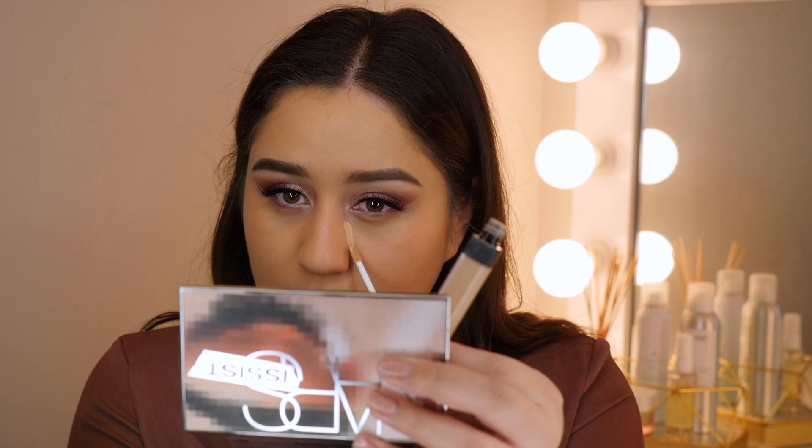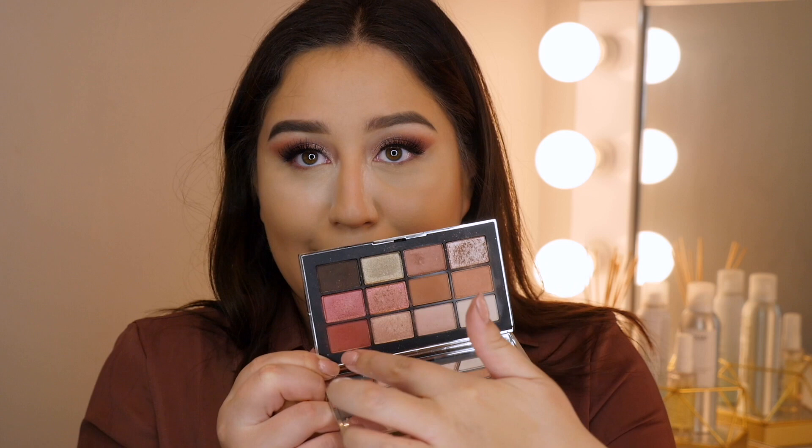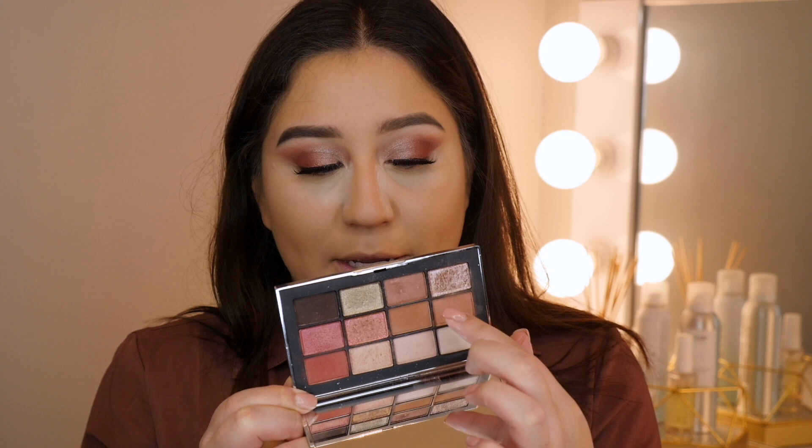For concealer I'm going to be using the NARS Radiant Creamy Concealer. This is how I like to set my face — I've done a tutorial on this if you'd like to see it, I'll link it on screen. I'm going to go back into the palette and use this shade on my lash line, blending it out with the two crease shades — Seven Heaven and Shadow Hill.